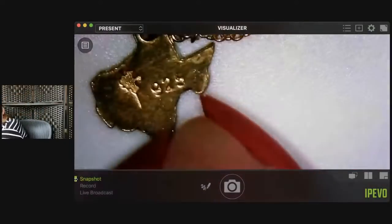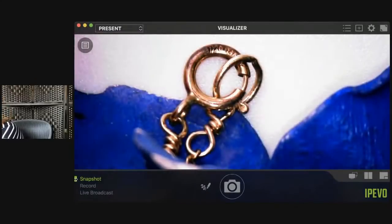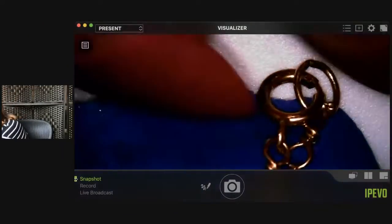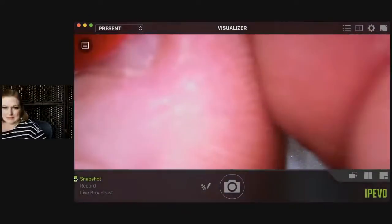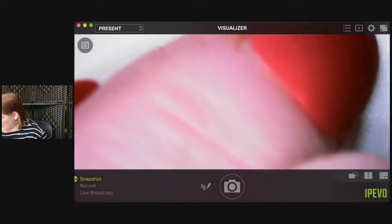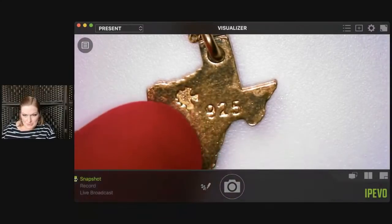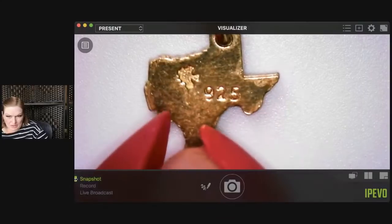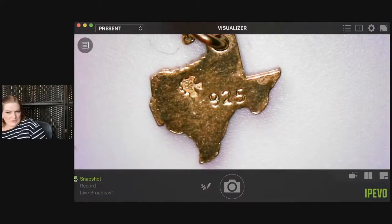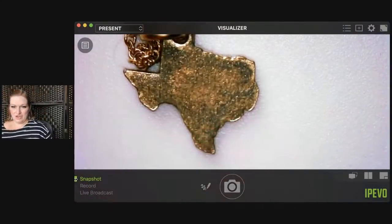I'm guessing this is a maker's mark of some sort but it looks like — is it a flower? It's got a stem and then it's got this sort of lionfish shape — it looks like the outline of a lionfish. Thoughts? I don't know. Let's switch over. What's going to happen is I will eventually finish detangling this. This is an earring, but I'm not going to make you sit and watch me untangle all of this. It looks kind of like a puffer fish.